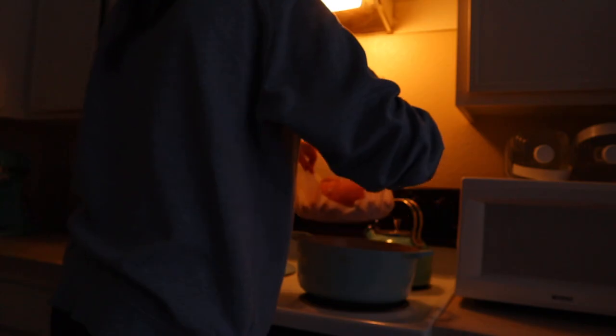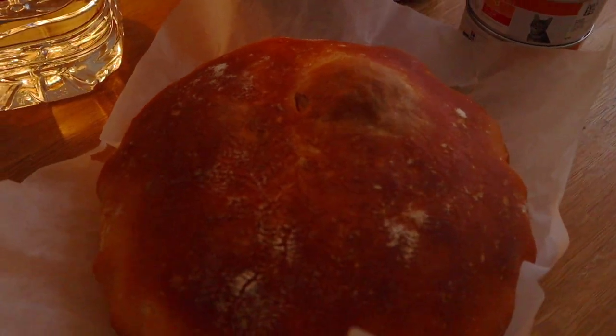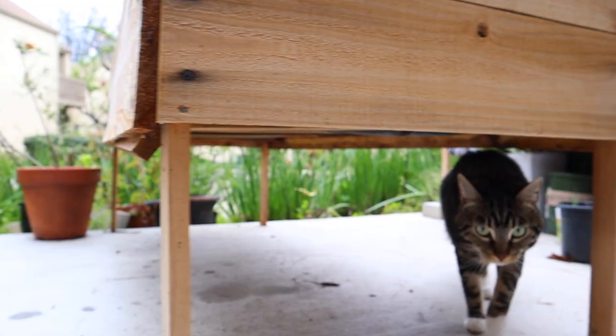I almost forgot about the bread — let's go check on the bread. That's one thing that a lot of failure has taught me about: how to bake bread. I didn't know how to bake bread before and now I do. So let's pull it out of the oven. Failure with bread taught me how to actually bake bread, and failure here in this first garden is going to teach me how to garden. So I'm kind of okay with it as long as I'm learning something.